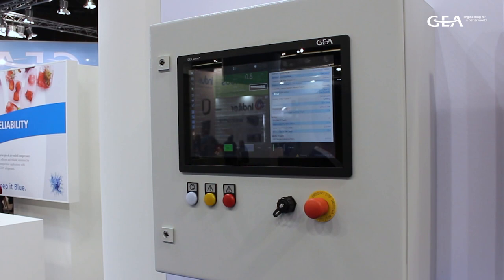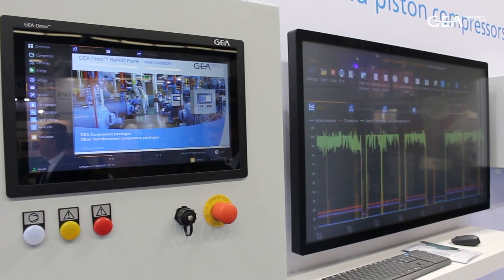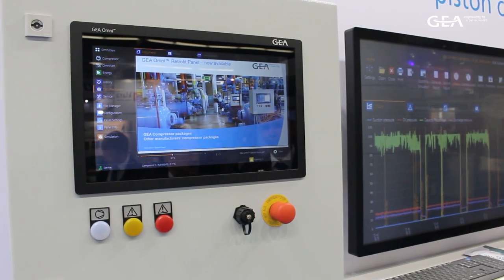Geyer Omni is a state-of-the-art intuitive control system that we offer as standard with our new equipment. It has many outstanding features: high-definition display, historical trending, proactive energy analysis, remote access apps. It can even store documents such as manuals, electrical drawings, and training videos.